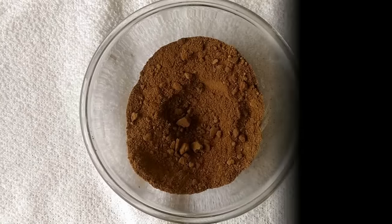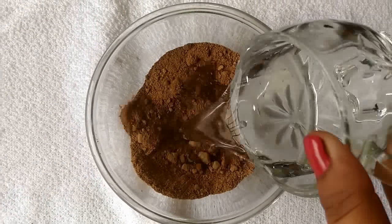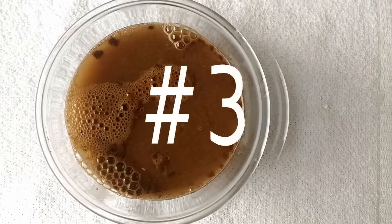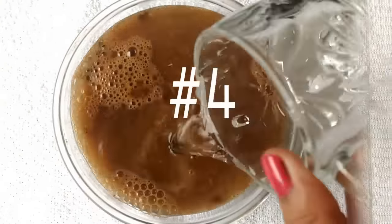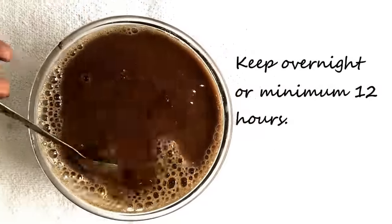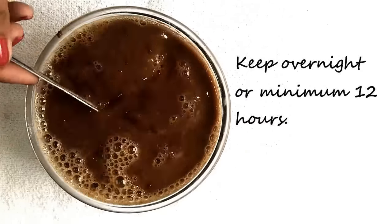Mix everything well and add four cups of water. Stir everything well and keep it overnight, or for a minimum of 12 hours.